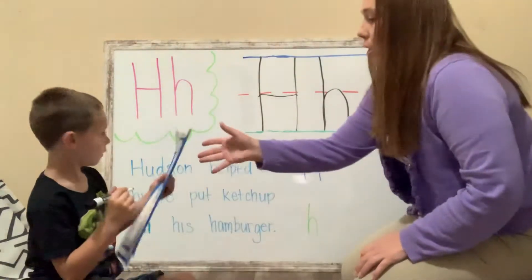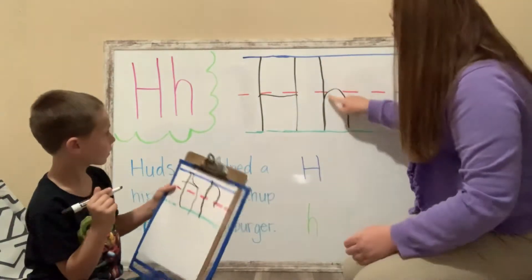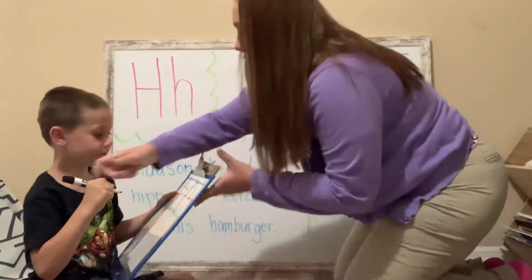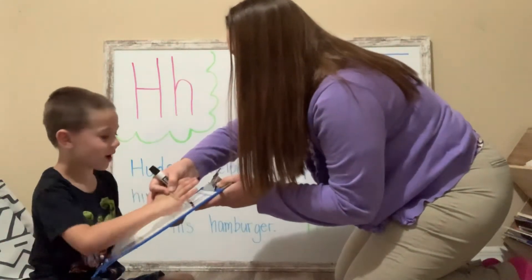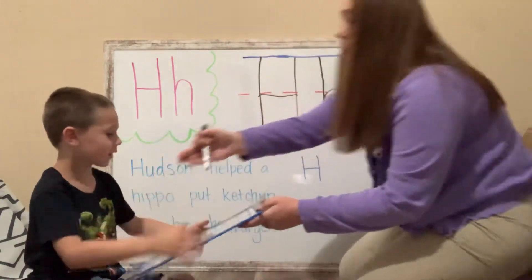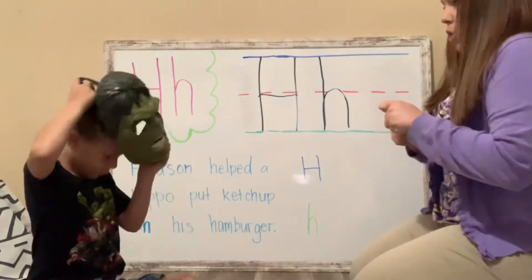That kind of looks like an R. So look, you start up here at the sky, we go all the way down, and we go up and around at the fence. Look. Down and around. You see? It looks like a scribble. I know, it does look like a scribble. That's okay.